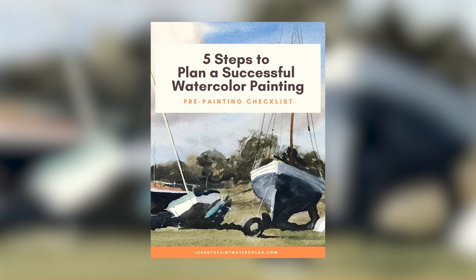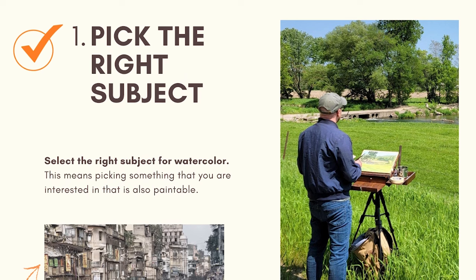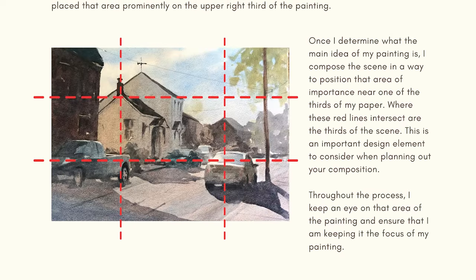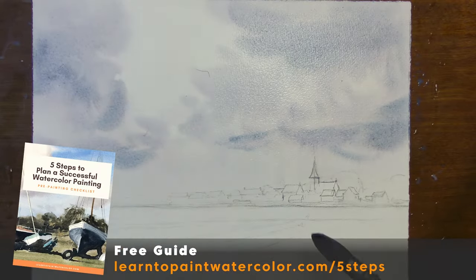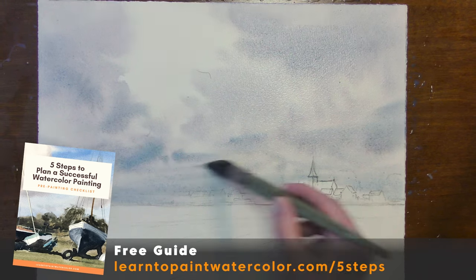Have you ever been really excited about a painting — you get all set up, find the right reference you're excited about — and then it's time to go and you feel lost? You're having a hard time finding consistency; some of your paintings turn out, some don't, and you're not sure why. Well, I have a free resource that can help: my five steps to plan a successful watercolor painting, which walks you through the crucial planning phase so you understand what you're going to paint first, second, and third. Planning is really so important, especially in watercolor.